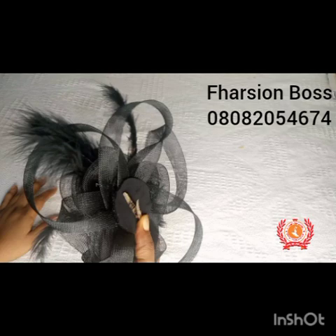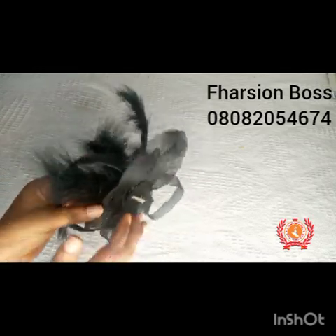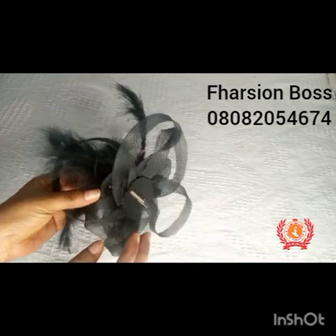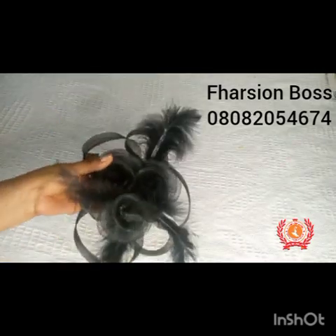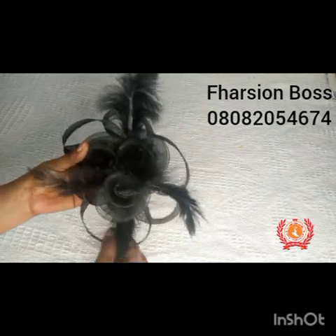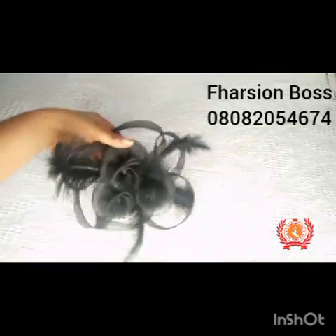We are almost done with this fascinator — we are done putting the crinoline parts together. The next thing remaining is the embellishment. I just pull out my feathers from the bulk, apply UHU gum to the head of the stick of the feathers, and then eyeball wherever I want the feathers to stay. There are no hard and fast rules about this — this is where your creativity comes into play. Just place your feathers wherever you want.